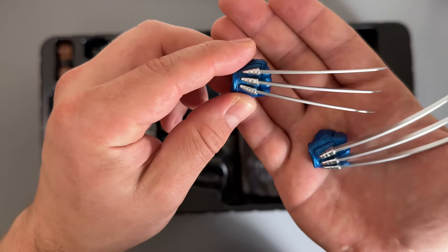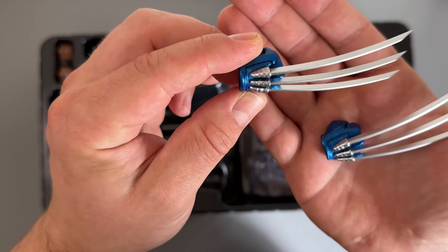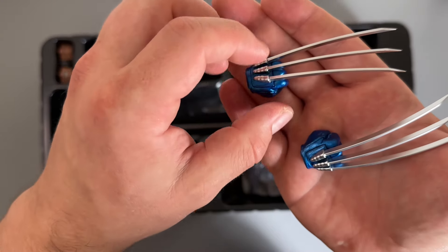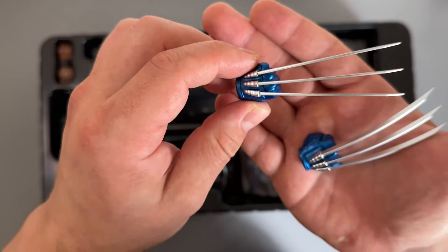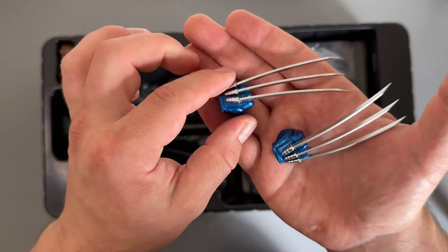Is that accurate to the comic books? I can't remember - someone let me know in the comments below whether it's more accurate for the blades to come through the knuckles or from the fist. I feel like this positioning is more accurate but I could very much be wrong.